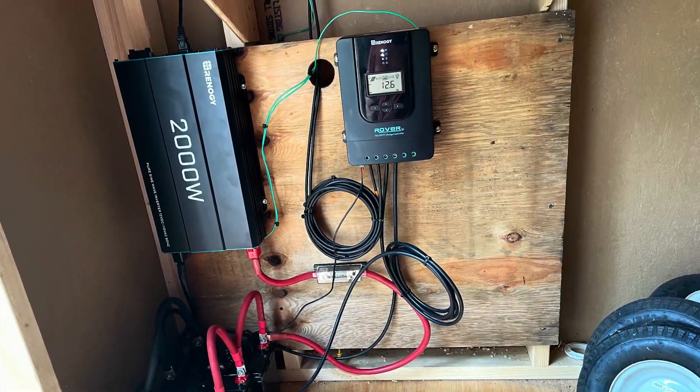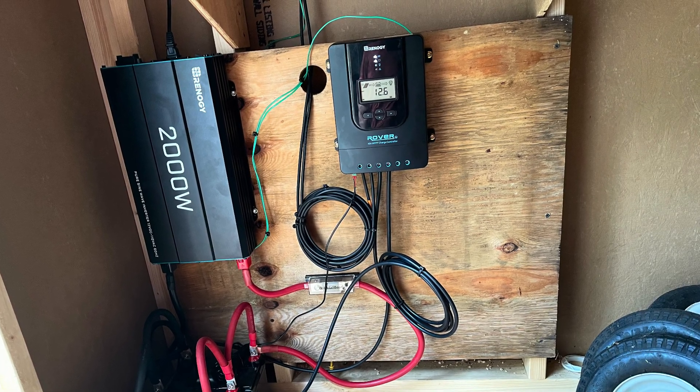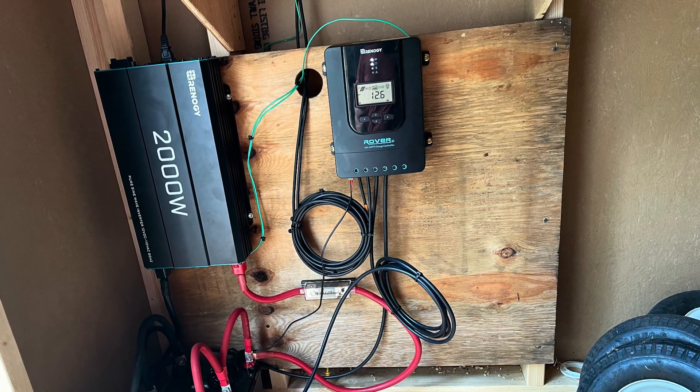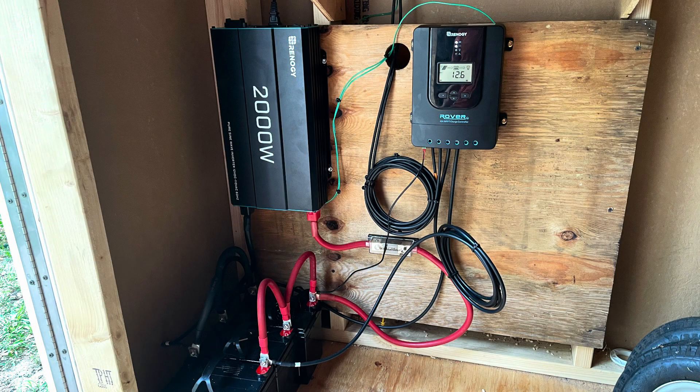Inside the shed I connected the two wires from my solar panel into my charge controller that charges my 12 volt batteries. Currently I'm using three 12 volt batteries and a 2000 watt inverter to power my shed.